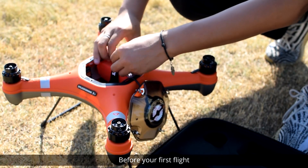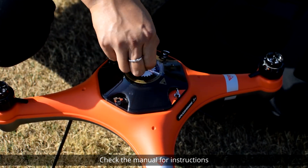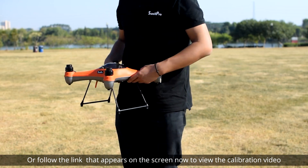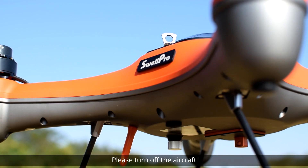Before your first flight, it's imperative to calibrate the aircraft. Check the manual for instructions or follow the link that appears on the screen to view the calibration video. After the calibration is completed, please turn off the aircraft.